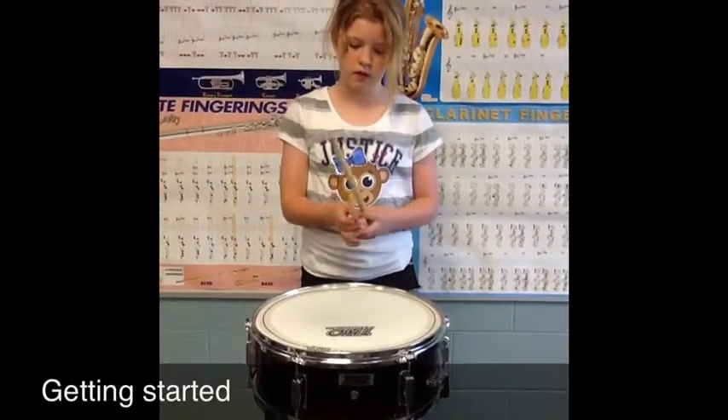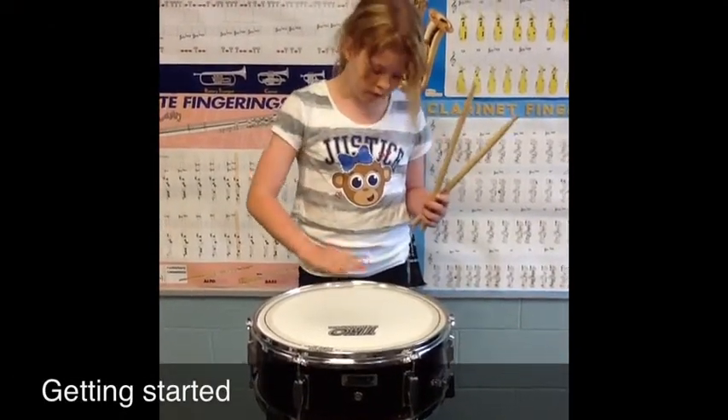Hi, I'm Elton. I'm going to show you how to put a drum together. When you put a drum together, you want to be at your belt buckle high.